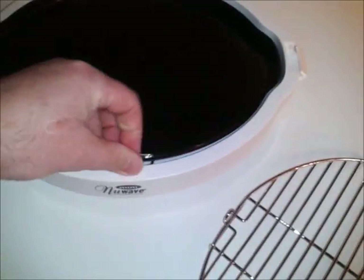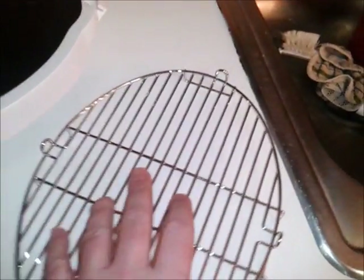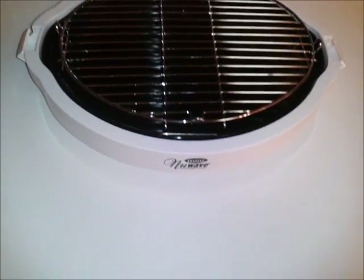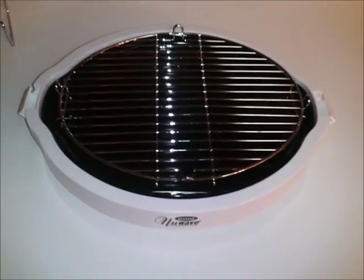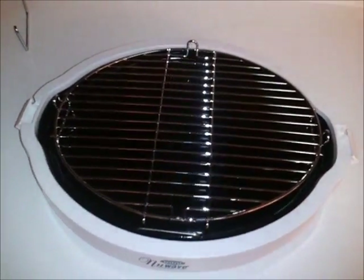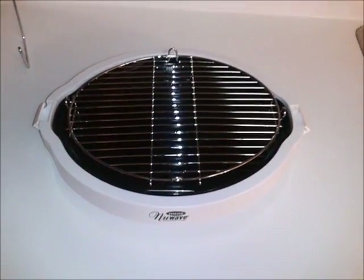Cleaning it up is easy. There are two little things — you just take the whole thing out and you're left with just the base. If you ever were to use one of these, I would suggest putting foil down in the bottom, because once the stuff you're cooking drips down it can be a little tough to clean up. But if you put a piece of foil over it, you're set. So do your own research, but I highly recommend this — it's a good item.